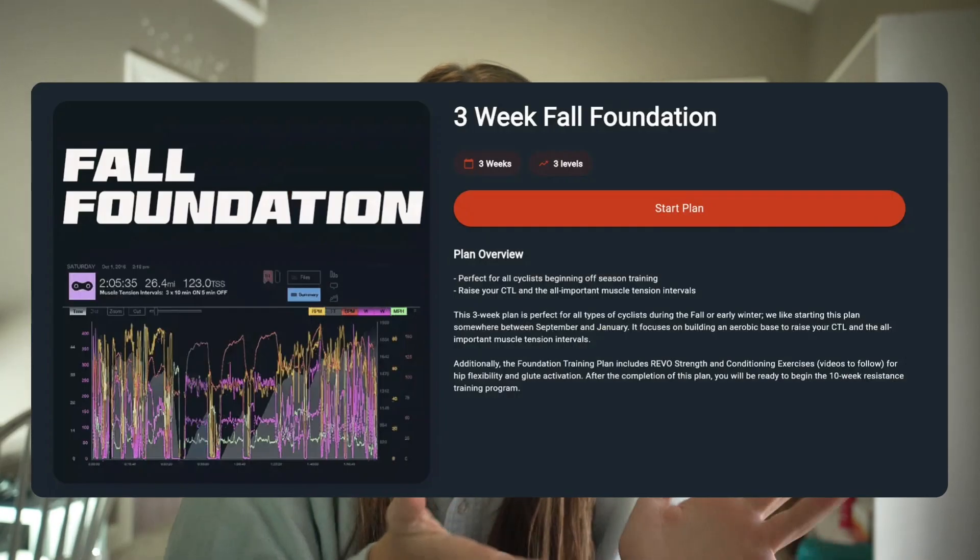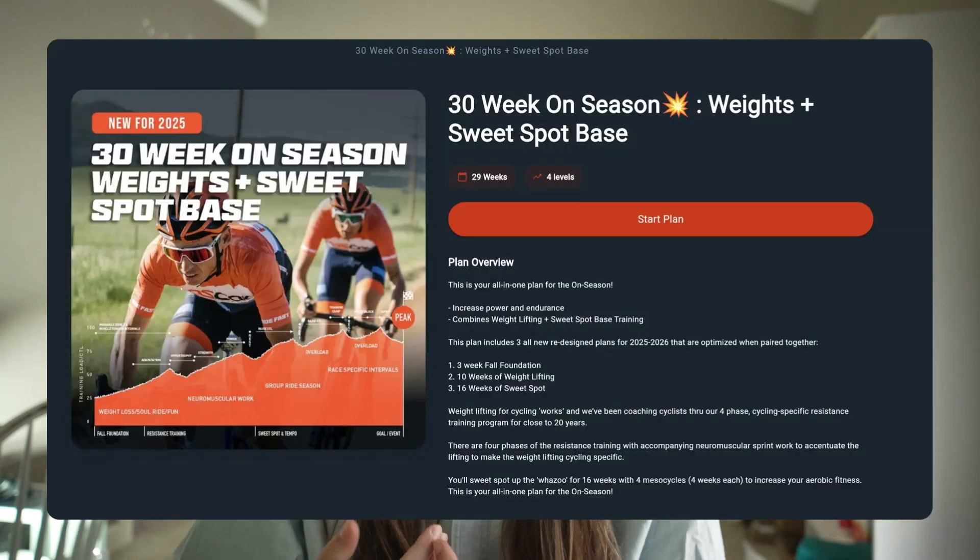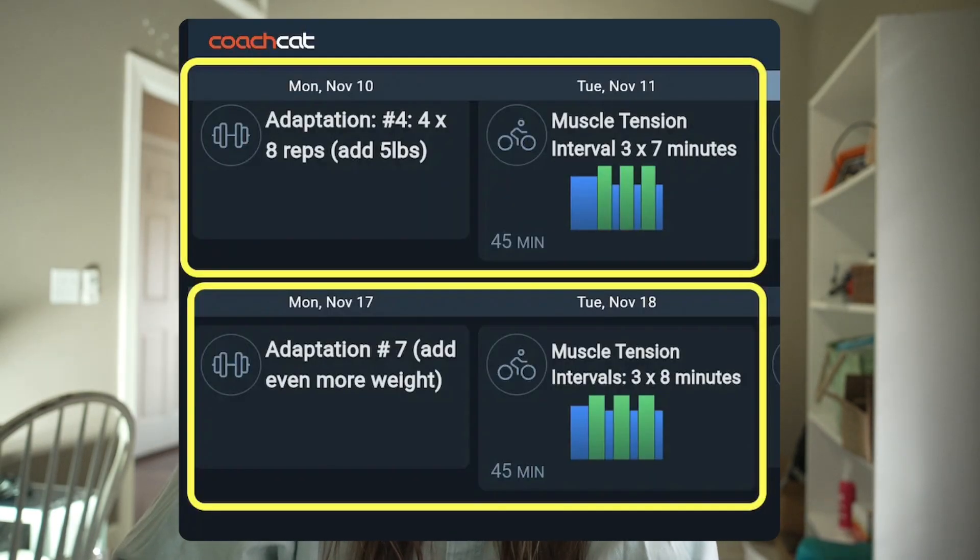Another practical tip is to use the CoachCat full foundation plan to slowly ease yourself into this type of work, and then jump into the 10-week weight lifting plan or the 30-week off-season plan. To wrap up, muscle tension or high torque intervals are one of the most effective ways to turn gym work into real-life power on your bike. When you pair weight lifting and muscle tension work, you should start to feel a difference in your riding. Typically you'll surround this with easy zone two riding and maybe some tempo, and you should notice that your pedal stroke is becoming more effective and smoother. If you can't tell, ask a coach what might be preventing you from feeling these adaptations.